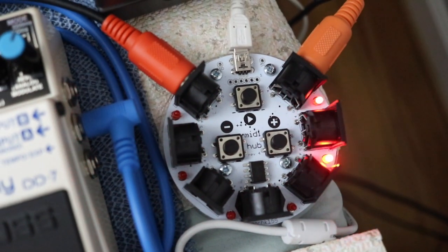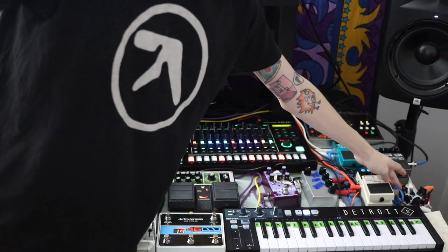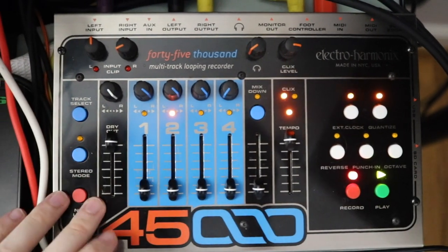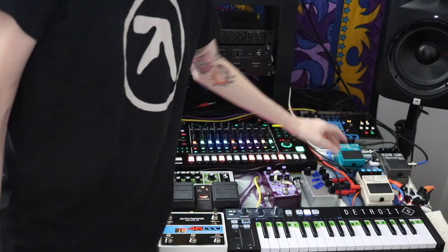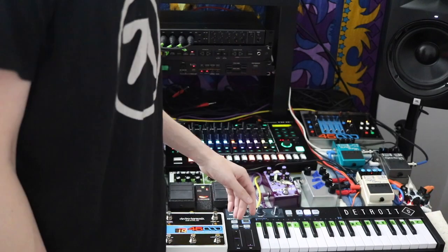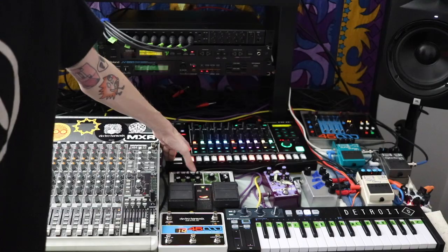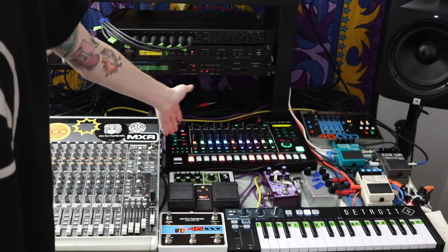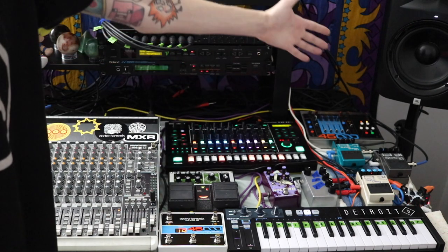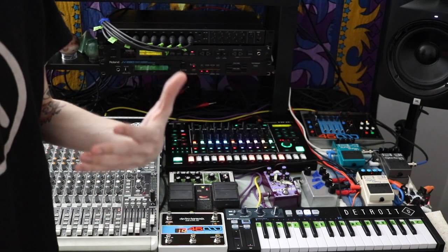First off would be the MIDI clock, which acts as my clock to keep everything in sync. Then the 45000 pedal, which is a looper that mirrors everything I enter via keyboard. And then my TR8S, which is my favorite drum machine because of the ability to add your own samples and it has all those rolling drums inside as well.